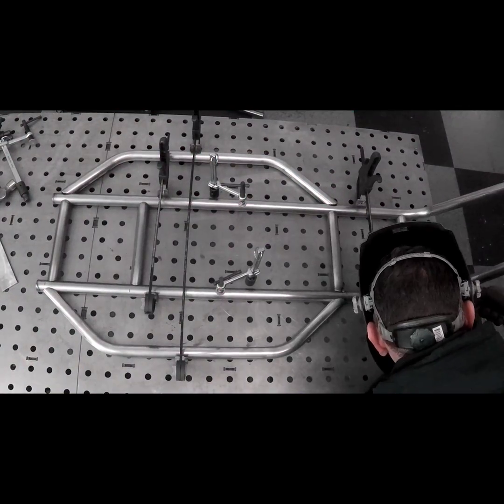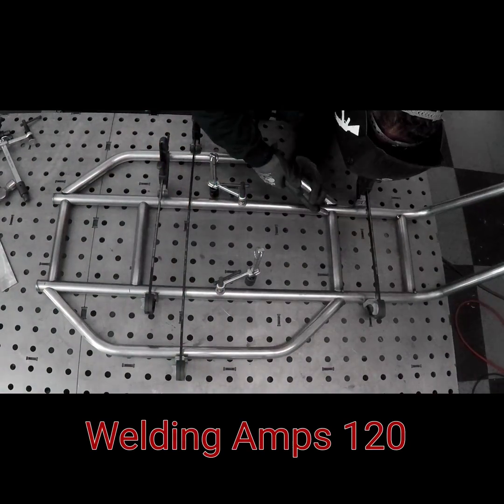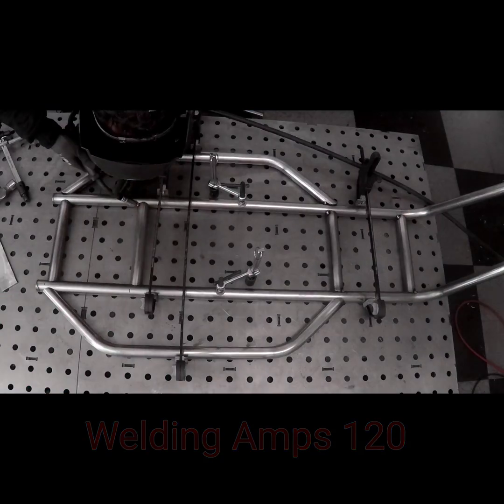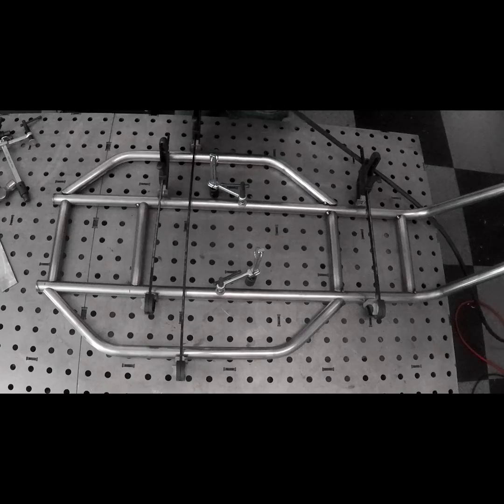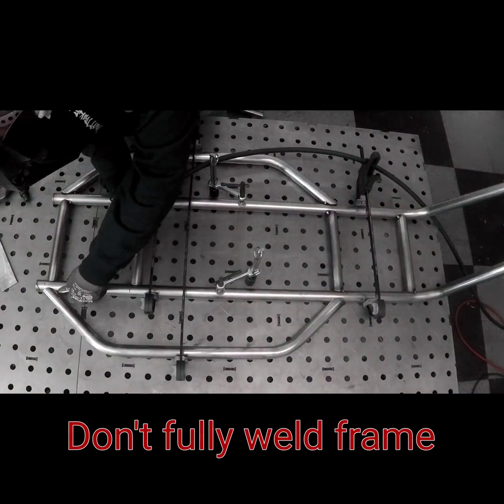Let's move on to tack welding the frame. I'm going to be using a MIG welder set at about 120 amps. It's inch and a quarter 120 wall tubing so it should work pretty good. Make sure you've got it all jigged together using clamps or whatever you have in your garage or shop to make this process go a lot smoother.